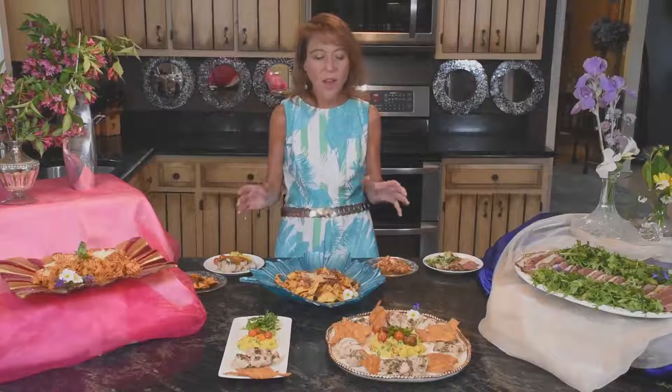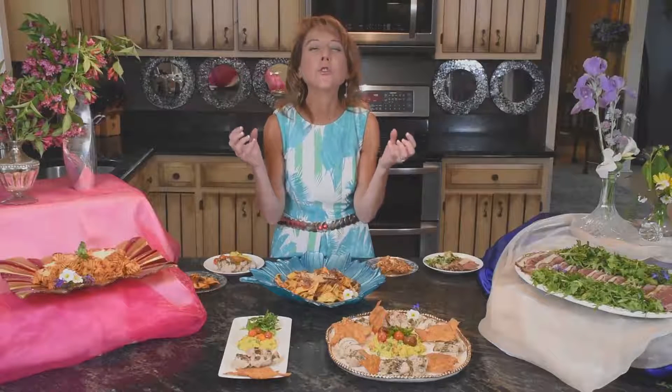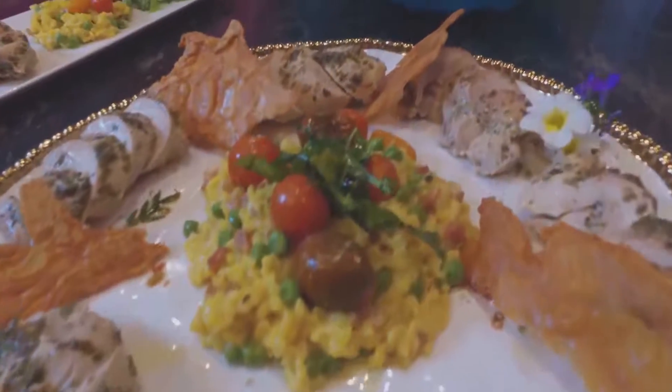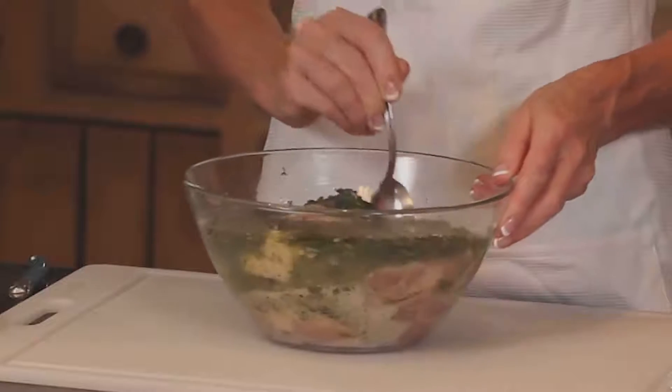I'm going to start with number one right in front of us: this incredible chicken with Herbes de Provence. It's been marinating six to 24 hours depending on how long, then it bakes in its own juices in the oven. It's incredible and I'm serving it with crispy chicken skin. Let me show you that quick marinade.